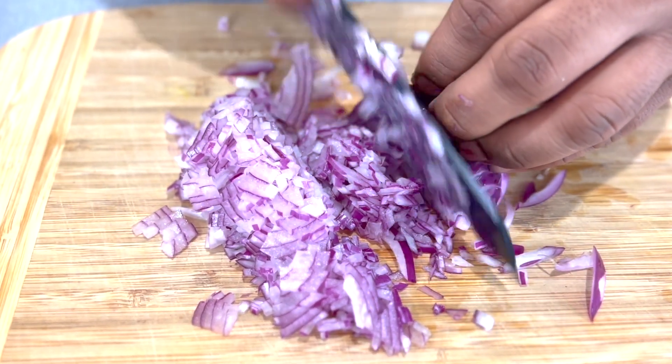We'll start with some olive oil and add the chopped onions. We'll cook these onions for two to three minutes and we'll try to give them a nice translucent color.